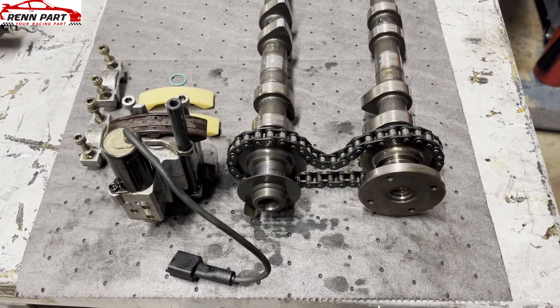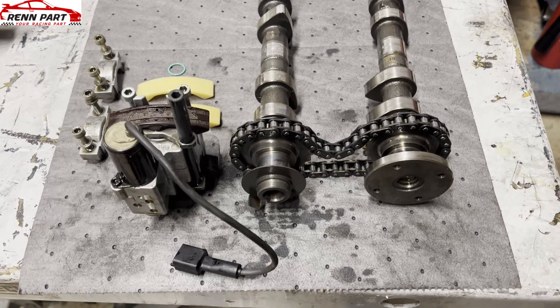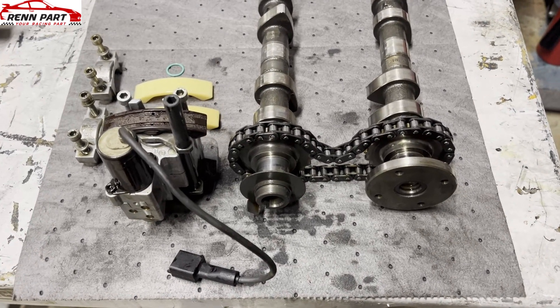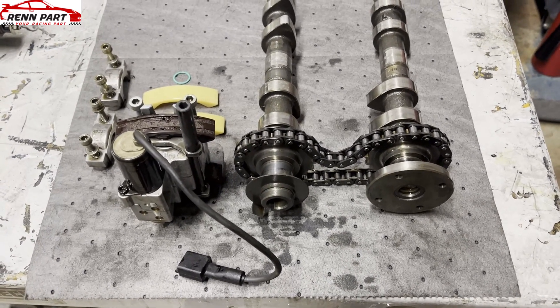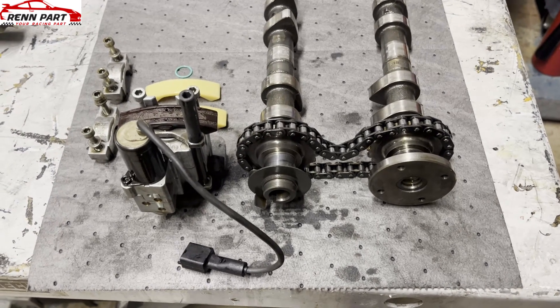This is Aaron from Rennpart making a quick video on what cam chain wear pads are, what happens to them, and when you see high cam deviation numbers, what that is caused by.